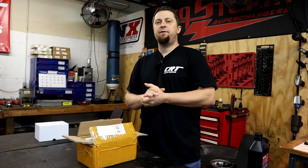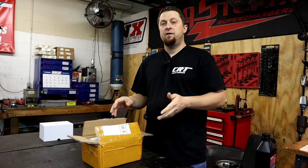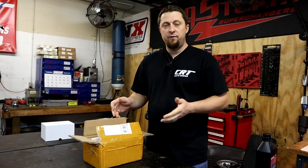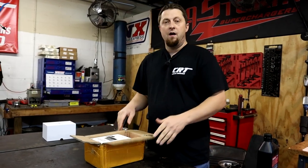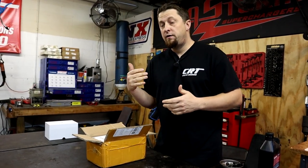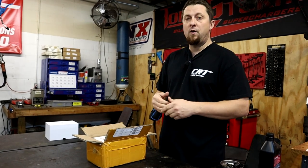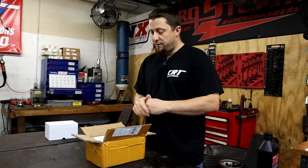What's up Mopar fam? I hope everybody's having a fantastic day today. We had a new product sent to us to test out, so we're going to do an unboxing on it. And as soon as I get the chance, we're going to install this either on the big truck, Frostbite Hauler, or we may install it on my wife's Durango. I haven't made my mind up yet.